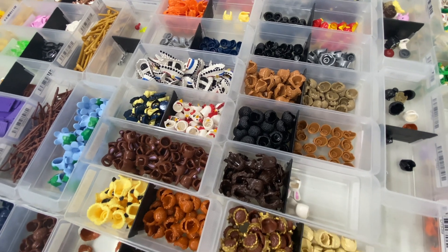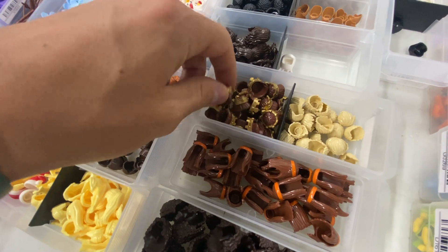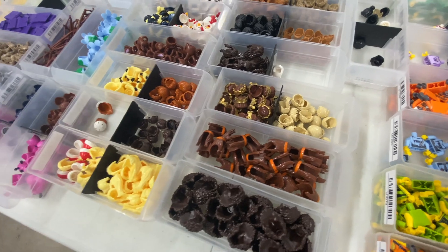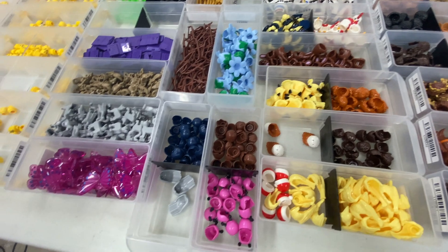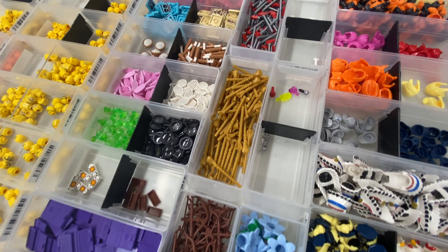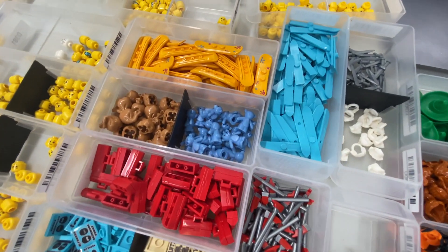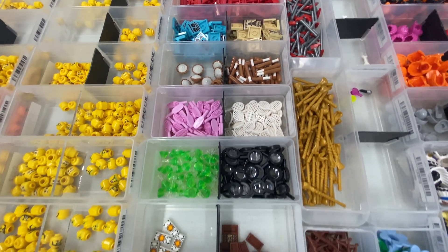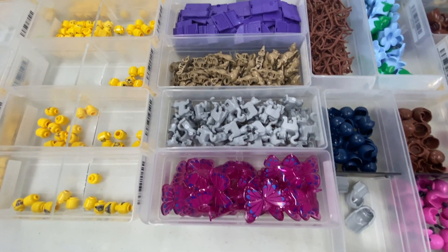We've got variety here. We've got these cool crowns — I actually haven't seen these in a set. They have hair and a crown kind of built into them. I've got some of the chocolate bunny head things, some chickens, and quite a big variety. We've got some flowers, and then we've kind of moved to the accessories now. You can see some of the accessories that came with it: baseball bats, axes, toolboxes, lots of skis — tons of skis actually, like 130-ish skis. Some snowboards, some pies, baseball bats, and lots of laptops as well. Lots of rats, lots of cats, and a few butterfly things.